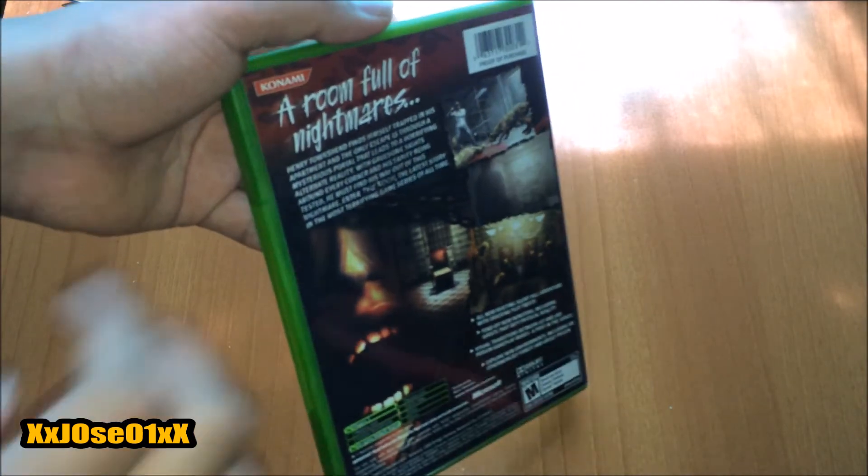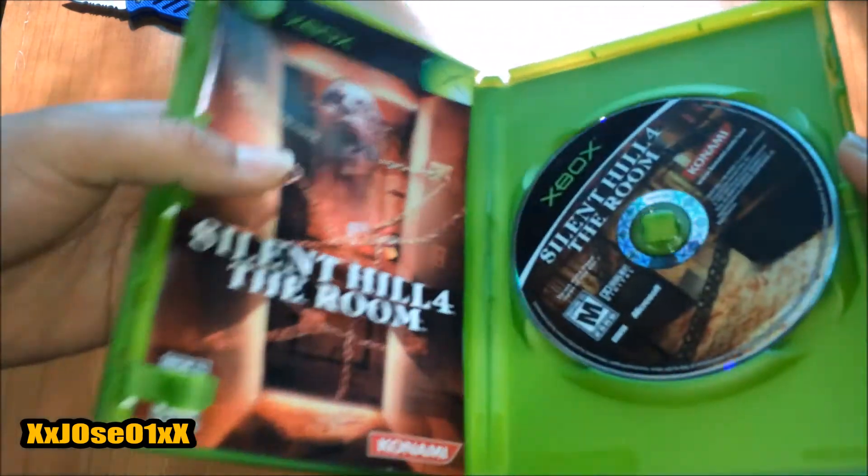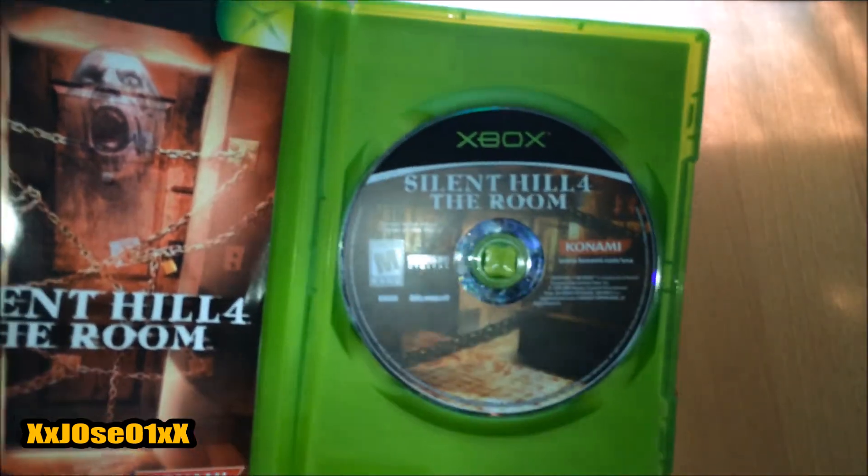Let me know in the comment section below if this game was good, or if the other parts of the series were good. I am going to open it up for the first time — you can see the disc.